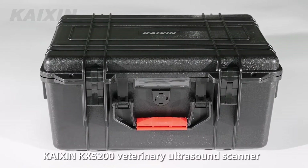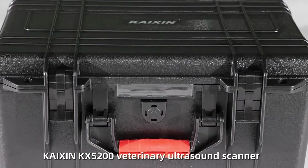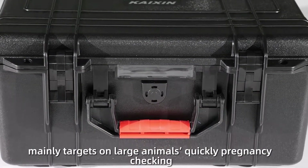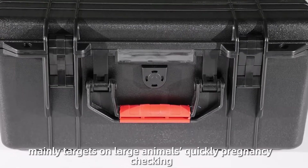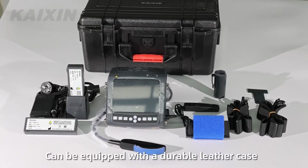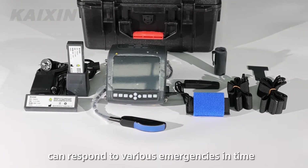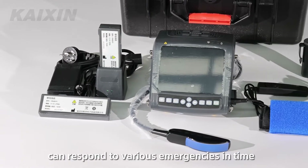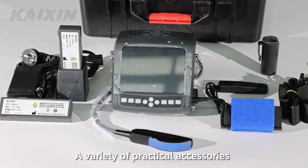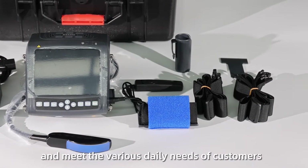Kaixin KX5200 Veterinary Ultrasound Scanner mainly targets large animals' quick pregnancy checking, like cow, horse, etc. It can be equipped with a durable leather case or a black plastic suitcase, easy to carry, and can respond to various emergencies in time. A variety of practical accessories make the operation easier and meet the various daily needs of customers.